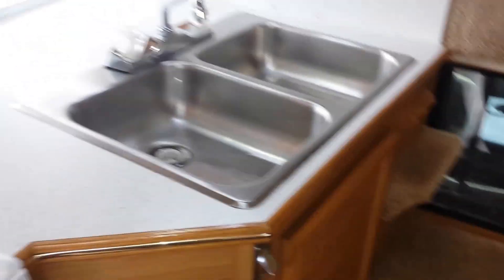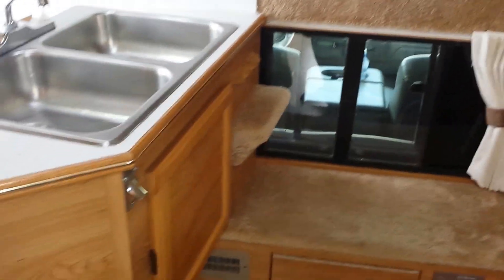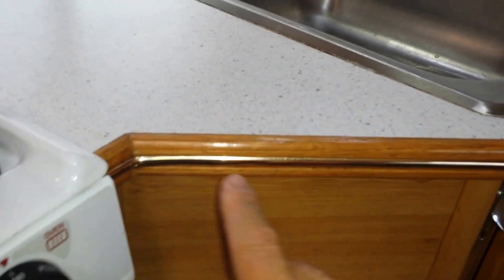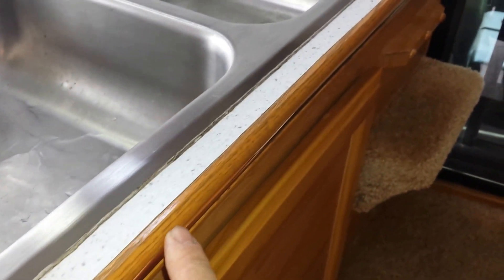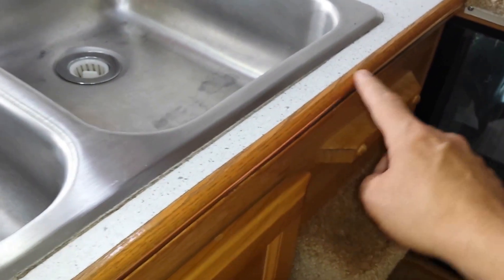There's a nice board here - you can take this board out and set it from here to here so you have additional counter space. And of course it matches the decor. After 15 years this is in really good shape - it's not all weathered and beat to heck. There's a little bit of weathering on there, but it doesn't seem 15 years old.